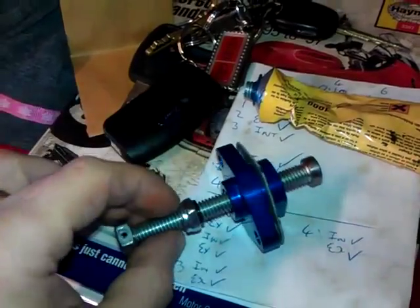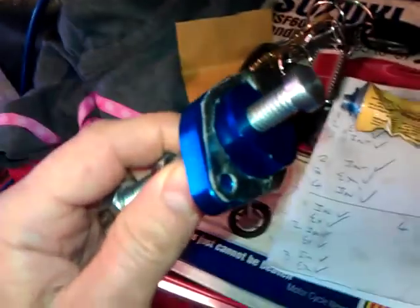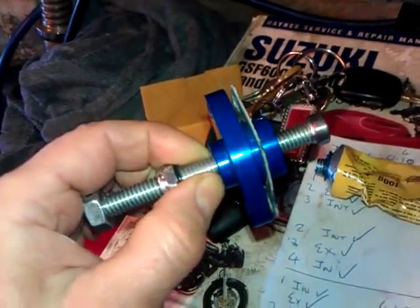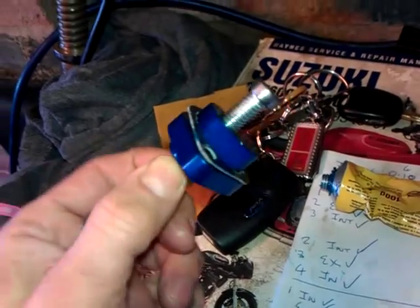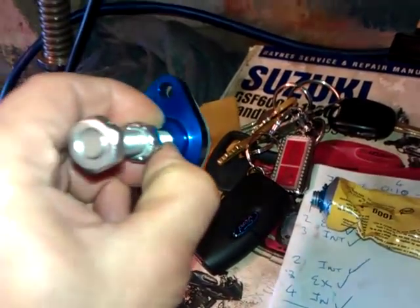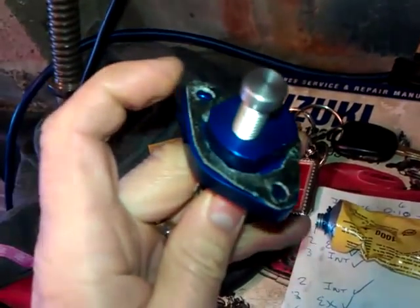Basically you just back it off, send the lock nut up and lock it. There is a sequence to go through for actually adjusting it — I might post a bit later if anybody wants to know exactly how to do it, but you can do a search on Google and find out. Quite a nice little device.